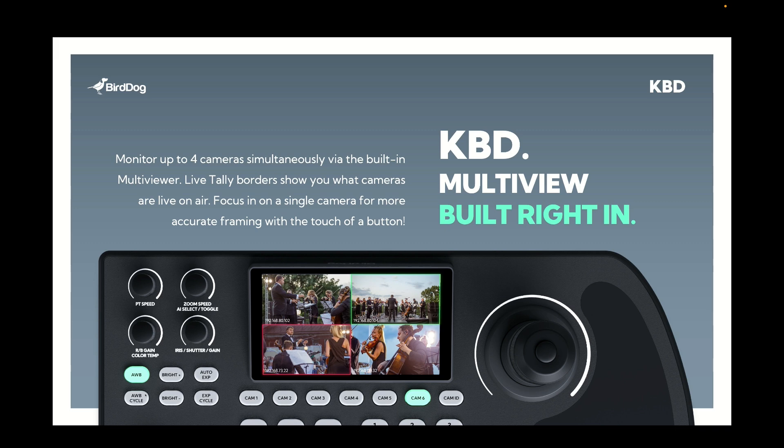I mentioned earlier that we've got the multi-view built in, and I think this is a really key feature of the keyboard controller. With multi-view you're able to see four cameras up front and center — you can see which camera is on air by the red tally border, or preview which is likely to go to air next with the green tally border, and you can interact with any of those cameras directly. At the press of a button you can go from multi-view to full screen mode if you want to get a much closer view of the action.